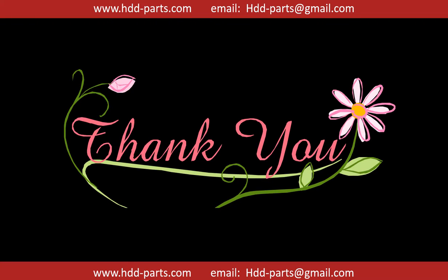Thank you so much for taking your precious time to watch my video. Any comments are really appreciated. If this video is a little bit of help, could you please click on like to support me? Thank you again.